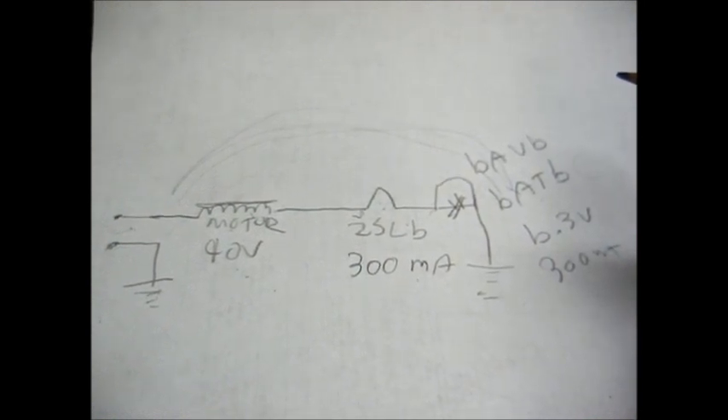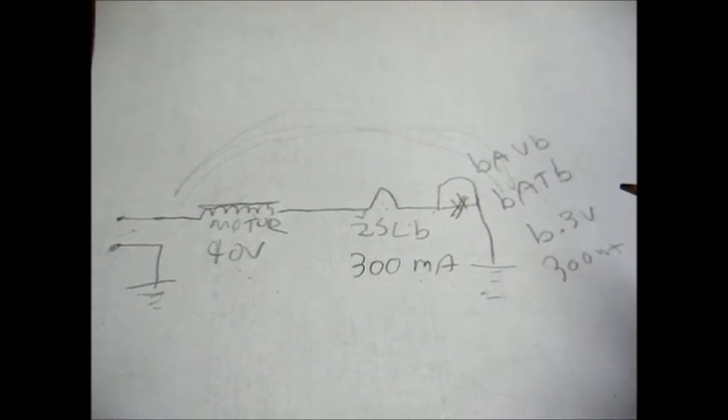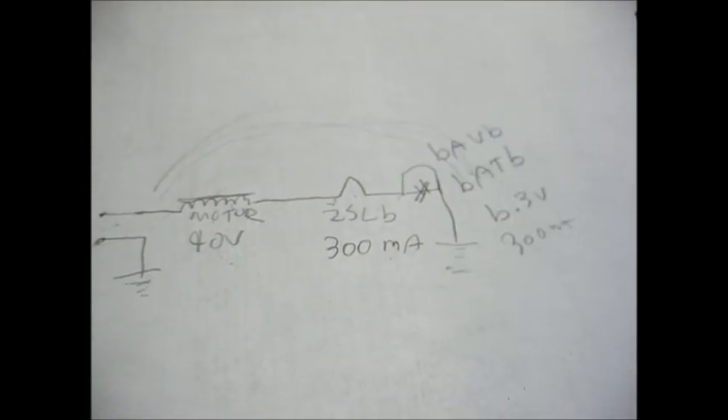Even if your line voltage is a little low — say 110 or 115 volts — the circuit will still work. It just might take a little while to warm up, but it will still work fine.